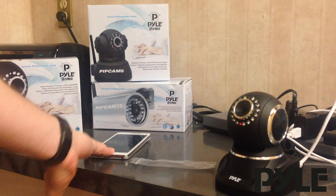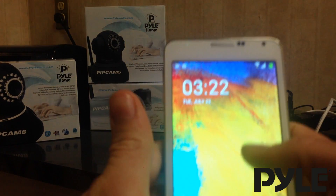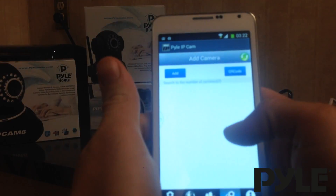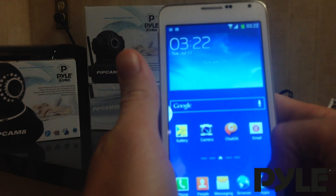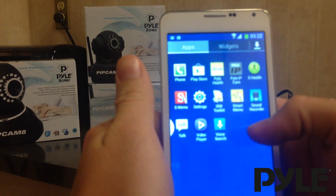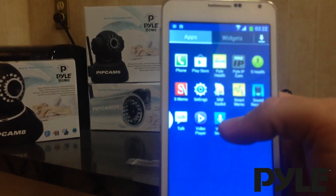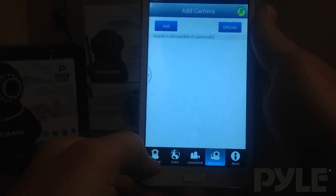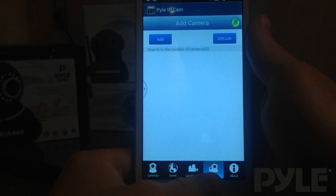Once the camera's finished rebooting, now we can set it up in the application. On your iPhone or Android phone, download the Pyle IP app. If you can't find it in the Google Play store, I recommend searching for it on the computer — that's where I actually found this version. The interface is simple: it gives you a space to see the cameras you have connected, and it also allows you to add the cameras.